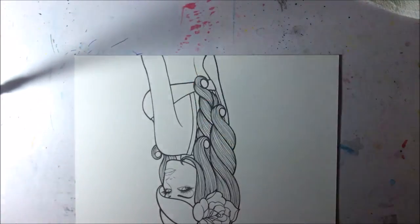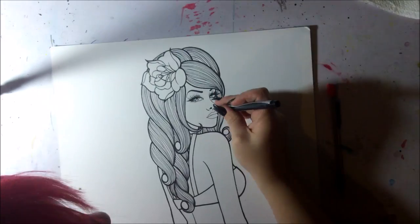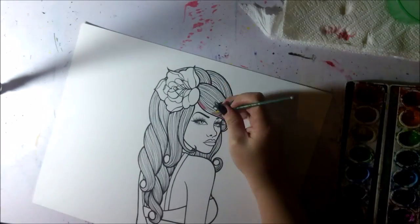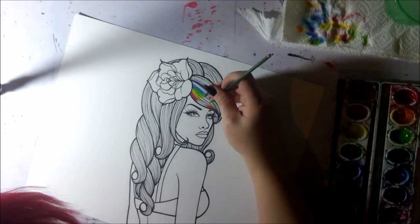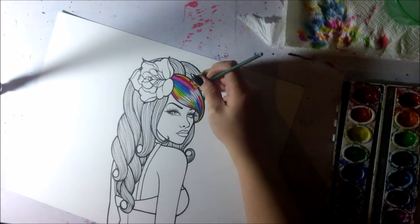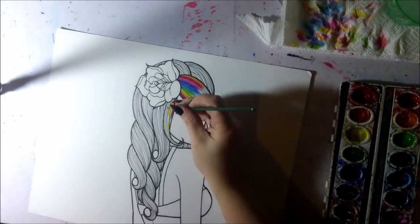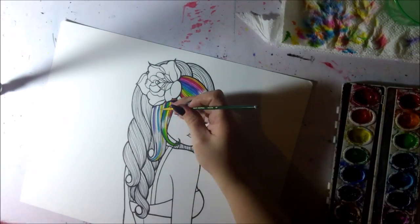Going back over the outlines of the whole piece helps give a little more style. Using varying line widths is especially effective if you're going for a more tattoo-style look, because it's a common method with old-school or traditional style tattoo flash. Now I'm going in with the watercolors.